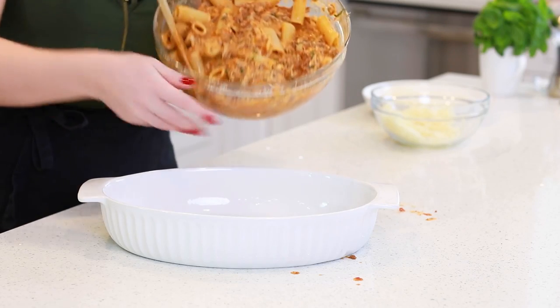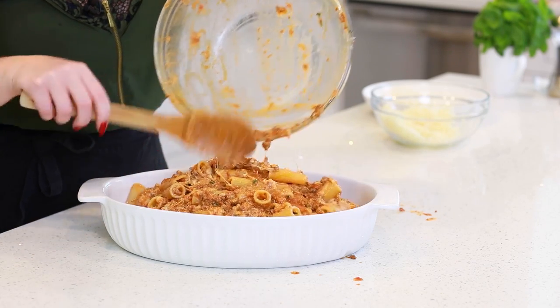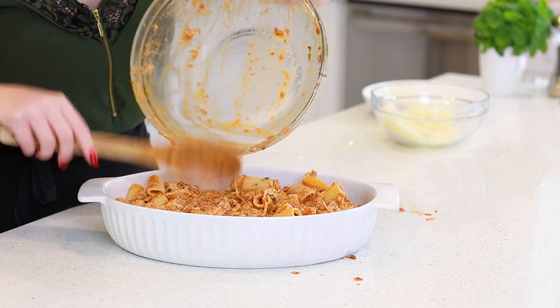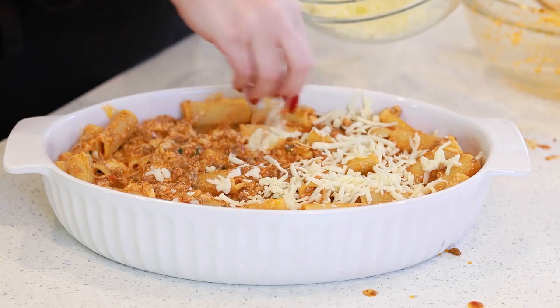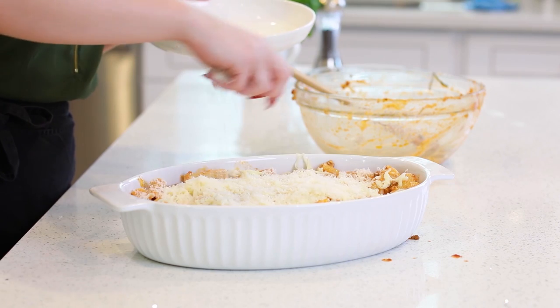I'm going to transfer this mixture into a large casserole dish. This looks so incredible already! I'm going to sprinkle the remaining grated cheese over the top. My rigatoni is ready for the oven — I have mine preheated to 400 degrees Fahrenheit. I'm going to bake this pasta casserole for about 25 minutes until all that cheese is really nicely melted. Then I'll turn on the broiler and broil it for about three to five minutes until the cheese is golden brown on top. Then we'll come back to add some fresh basil and parsley before digging in.